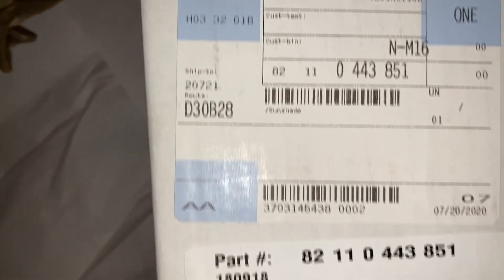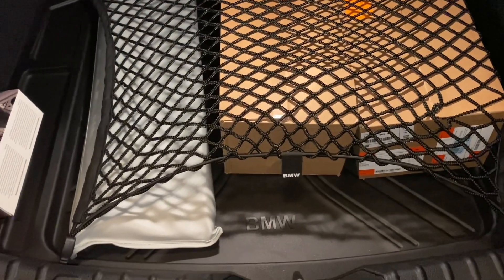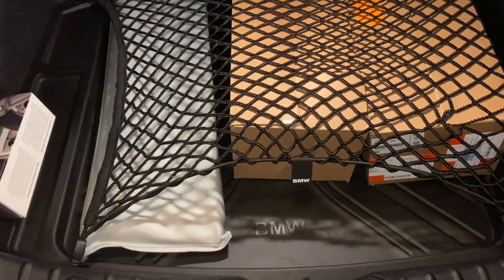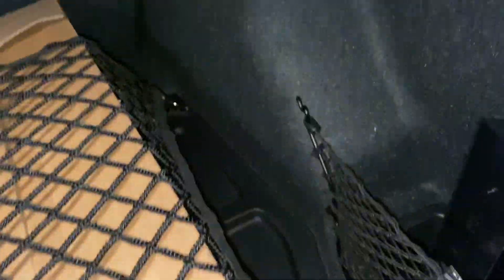This is the part number for the windshield sunscreen — not super exciting, I'll throw it back in the car and use it later. This is how the cargo net works — tie down there and over there.